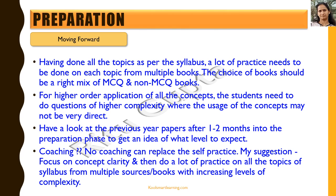No coaching can replace self-practice. My suggestion is to focus on concept clarity and then do a lot of practice on all the topics of the syllabus from different books with increasing levels of complexity. When I talk about concept clarity, I mean you need to clarify all your doubts so that you know how to use the concepts you've learned. Your teachers, parents, video sessions, and different books could help, but if you don't have proper guidance, then coaching may be required.